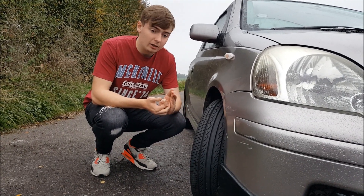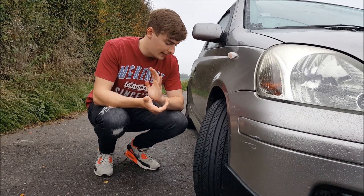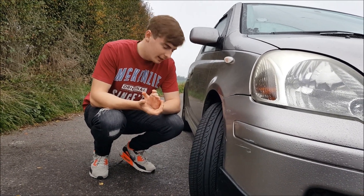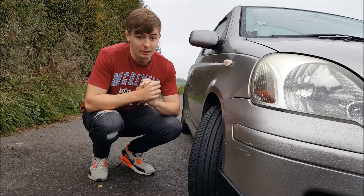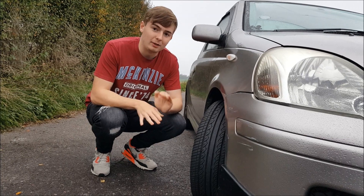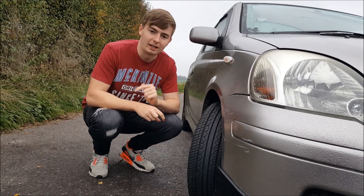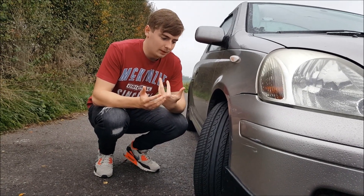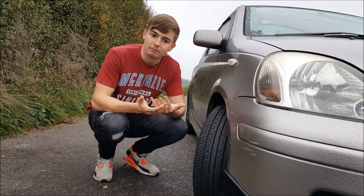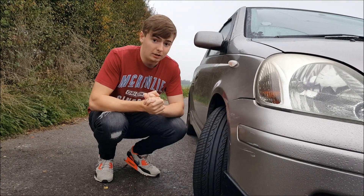These being a budget tire, they are not run flat tires, however they are quite fuel efficient. I believe the fuel efficiency rating is E, and the wet grip rating is C. The noise rating is 71. I have no clue what any of these numbers mean, so if you do know please let me know in the comments, but I thought I'd include these figures for people who know what they're looking for when buying tires.